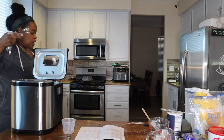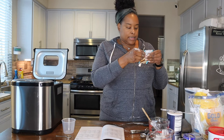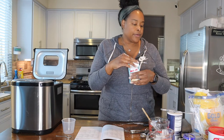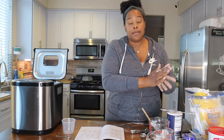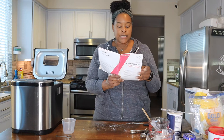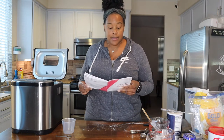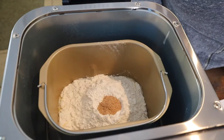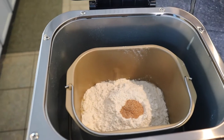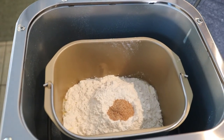There we go — one and a quarter teaspoon of yeast. I have some left over. I think you can refrigerate or freeze it, so I'll seal it up and make another loaf. Hopefully this one will be successful, but if not we'll work at it again. That is all the ingredients. You can see the yeast sitting right on top of the flour, not touching any moisture. Now it's locked into place.